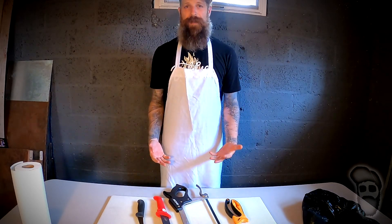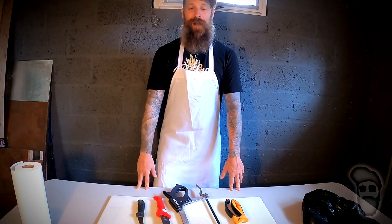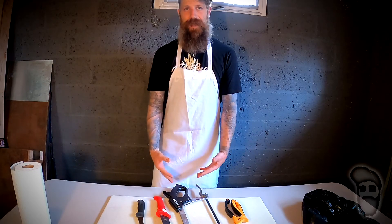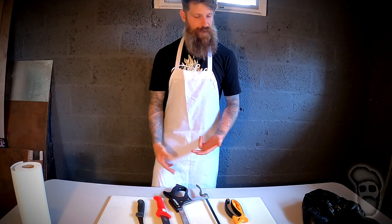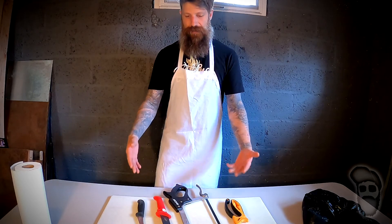What is up guys, it's Mike. Welcome back to an all new video. If you follow my channel, you'll know that I recently harvested my first deer of the season and I'm as hands-on with the entire process as possible, which means obviously shooting, gutting, skinning, quartering, and the final step in the puzzle, which is the butchering.